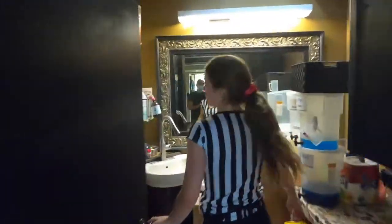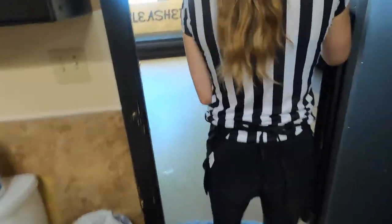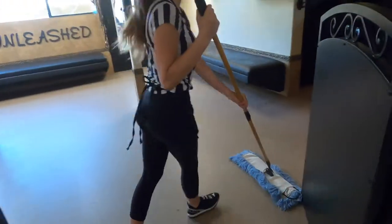The dry mop is located in the bathroom to the left, hanging on one of these hooks. The most important thing before you start dry mopping is to make sure there's no pee on the ground.